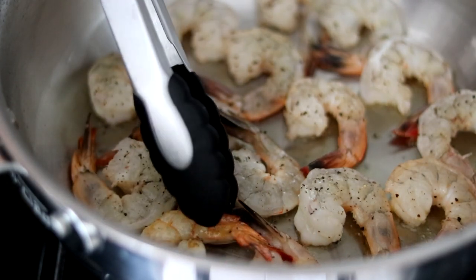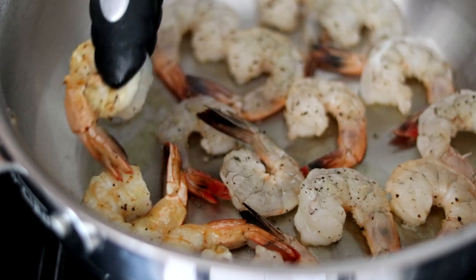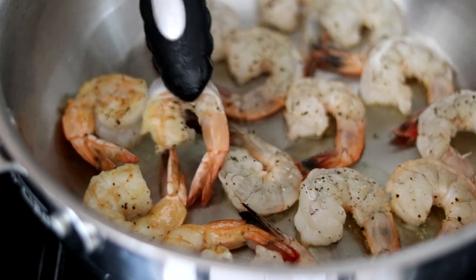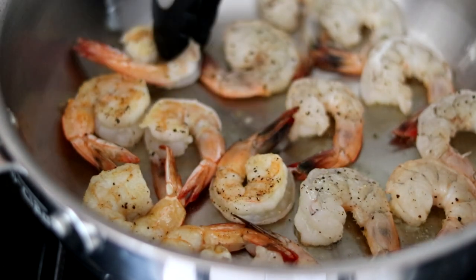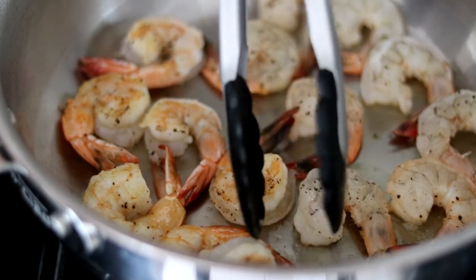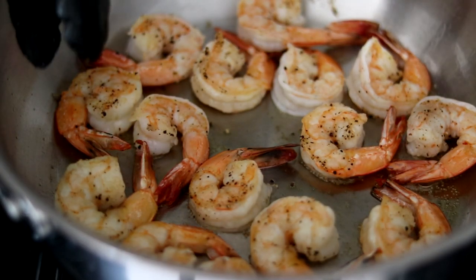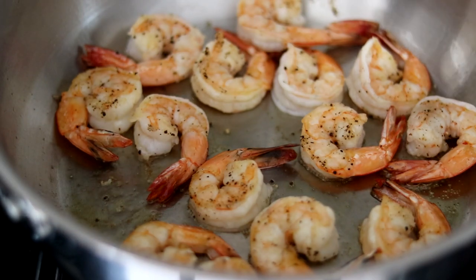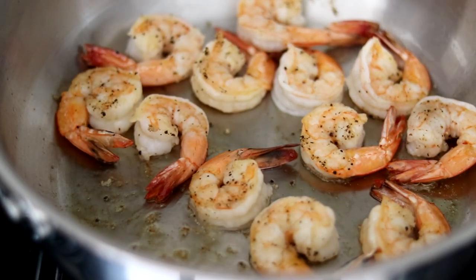This is what you want them to look like. I'm going to start in that same corner, working outward and flipping these — just want to give them a nice sear. It's very important not to overcook the shrimp; you only want to sear these for about a minute to a minute and a half on each side. If you overcook them, they'll turn rubbery, so be very careful not to do that.